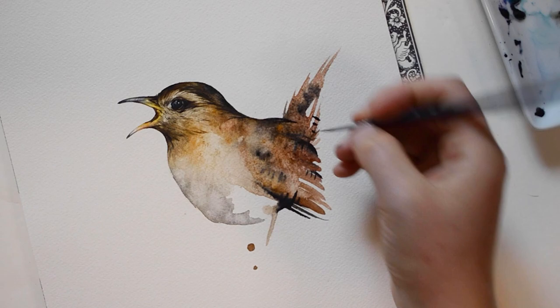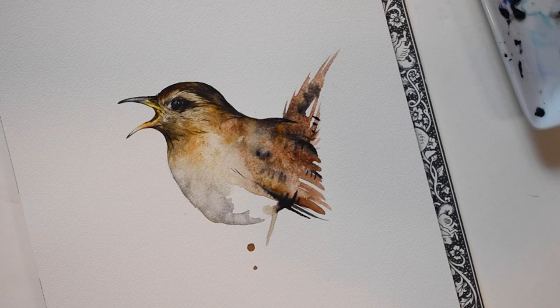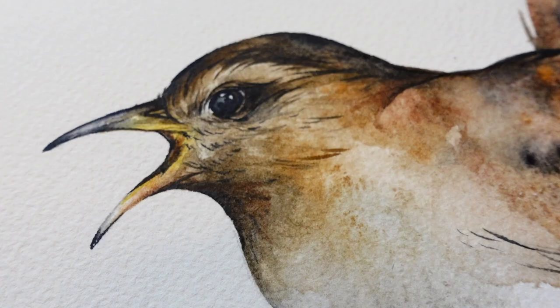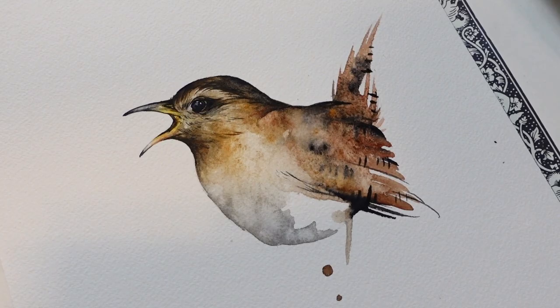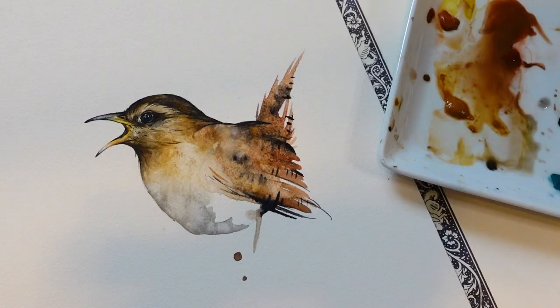Now that the whole piece is dry I'm going to go back in with a few details. Thank you guys so much for watching this video. I know this video is a little bit different than my usual ones but I thought it'd be kind of fun to try something else out. I've also been a little burnt out from creating tutorials. I might have a drawing template of the wren on my Patreon, but I'm not sure if I'll have a tutorial version of this video. I hope everyone has a great day. Thank you.